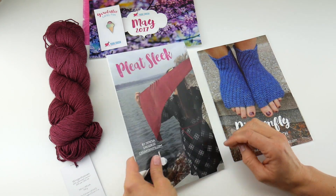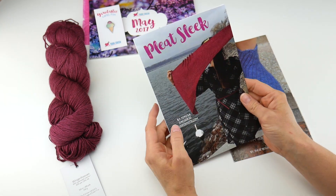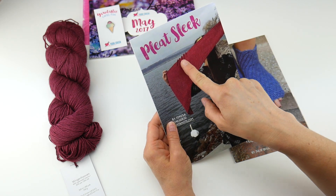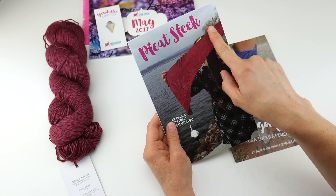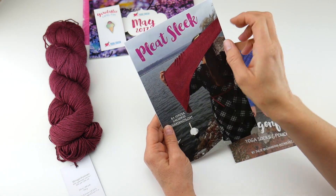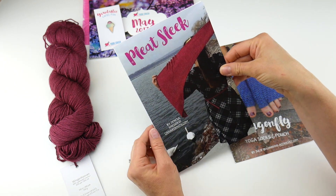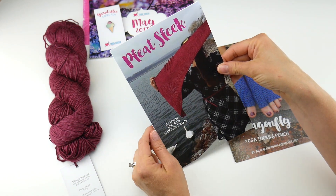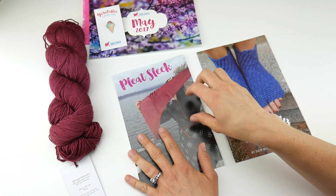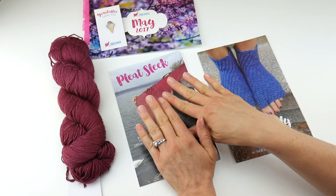The knitting pattern for the May Box is from CanaryKnits.com and it's called Pleat Sleek. It's a wrap with a variety of stitches and also has some knitted pleats in it, which make for really interesting, artsy texture in the shawl. This is a great project if you've never tried knitting pleats before. And wraps are great to have through all four seasons — you can imagine how this would feel wrapped around you with this soft, luxurious yarn.